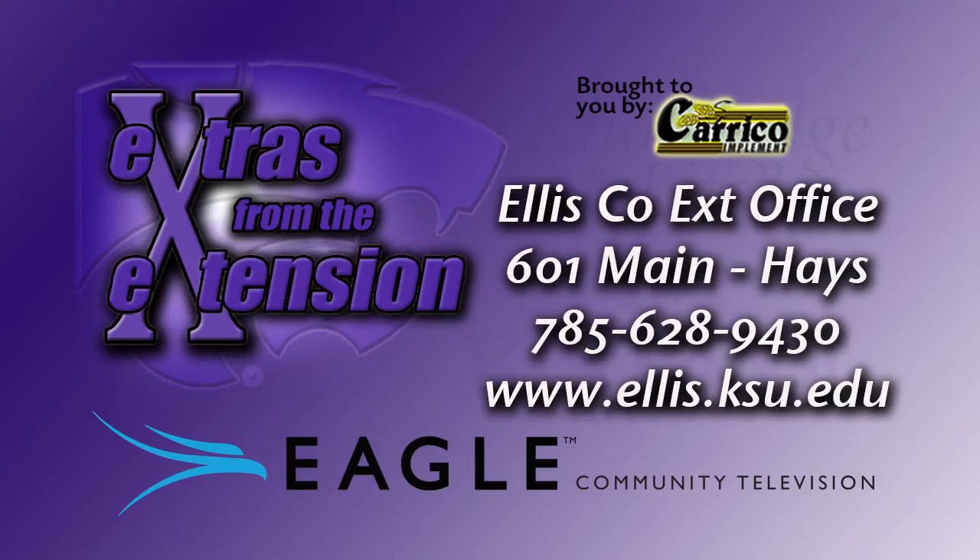If you have questions about fall garden cleanup or just organic matter and soils in general, contact your local Extension office for more information.